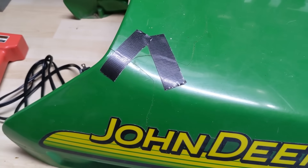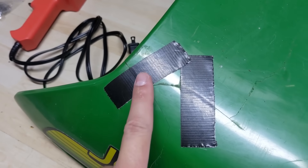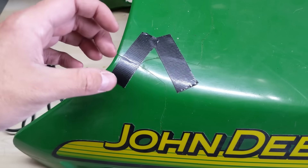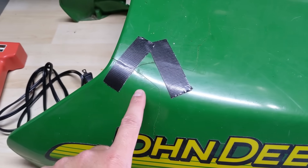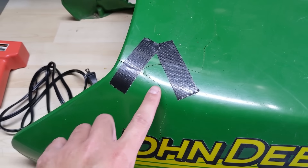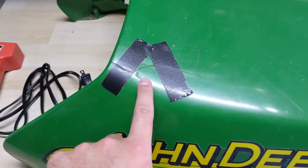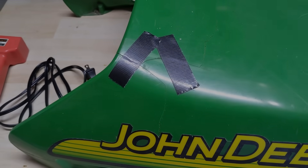The only thing I've done to this hood so far is put a little bit of gorilla tape just to hold the plastic together because it did want to slightly open up. We will not be hot stapling the outside of this hood because it would be very noticeable with all the melted surfaces. We want to hide that, so we'll be working from the underside.